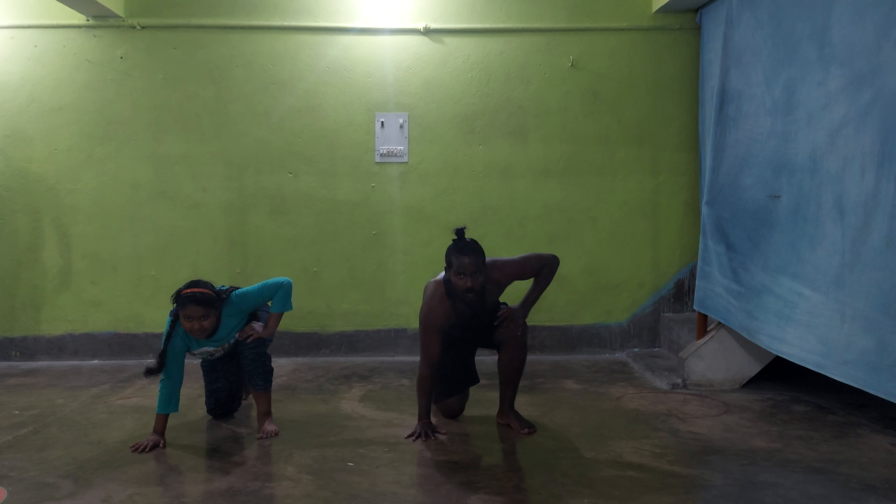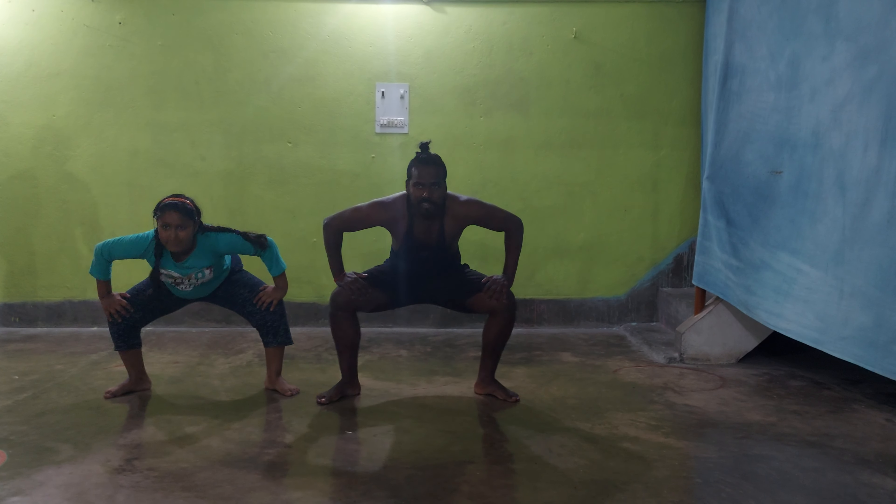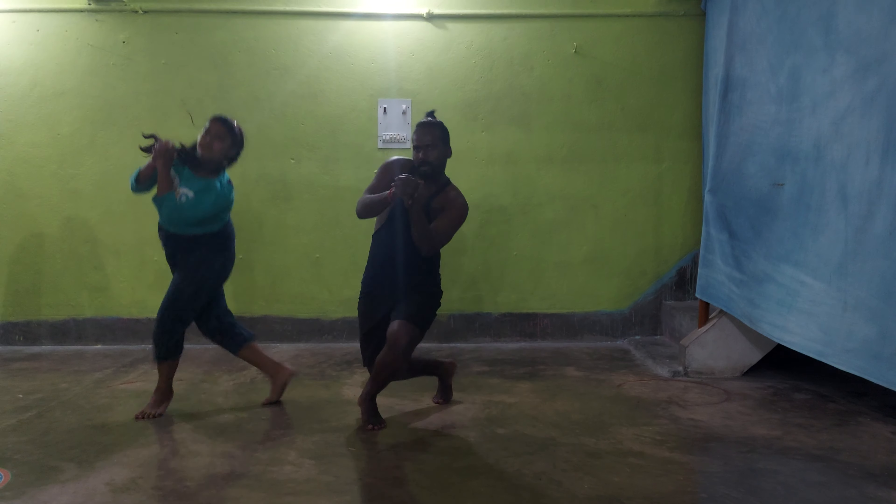Then down, 5, and this is 6. Then 7, and this is 8. Now we will take this hand position. Then 1.